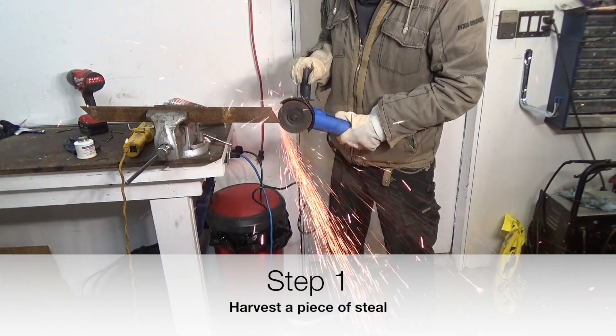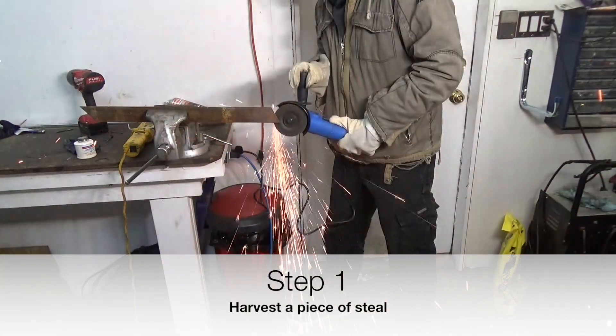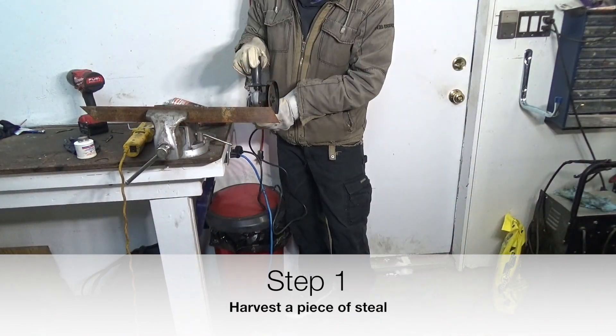Hey guys, for those of you interested in this video, I'm going to show you how to make a valve seal removal tool.